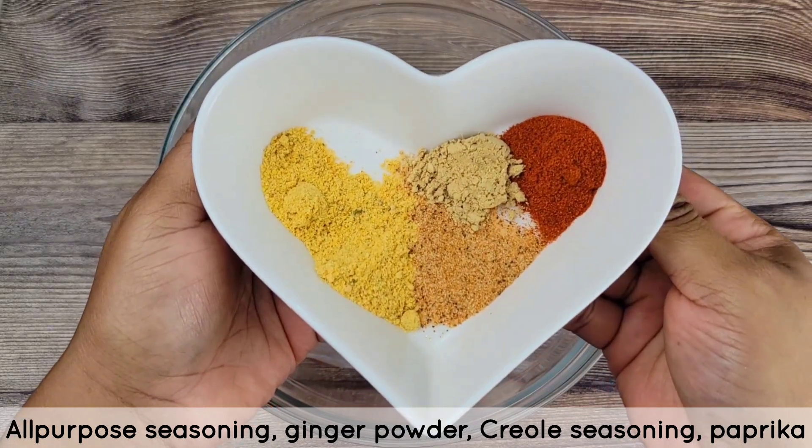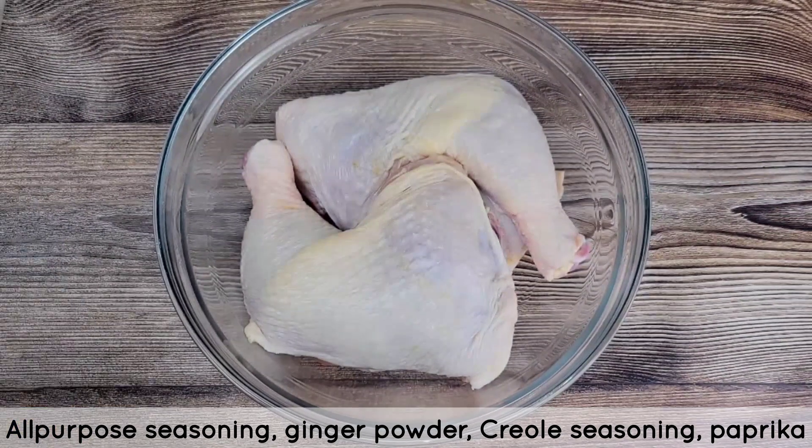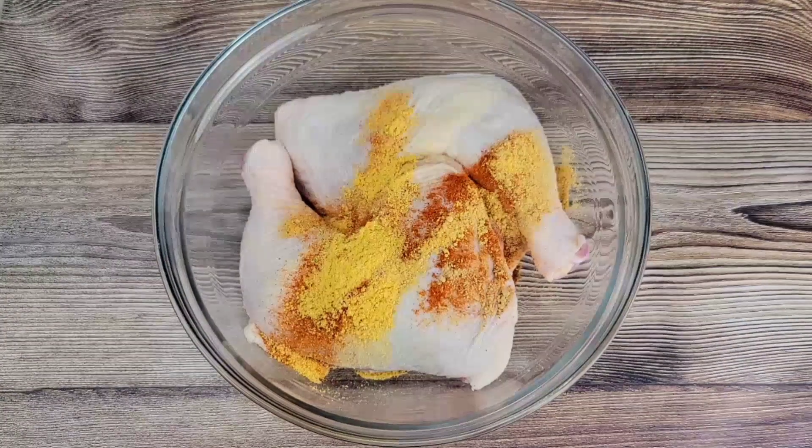I'm adding all-purpose seasoning, creole seasoning, ginger powder, and paprika. If you need salt and pepper, definitely add those because it depends on what brand you use in those other seasonings.